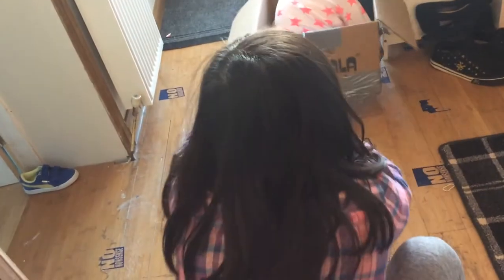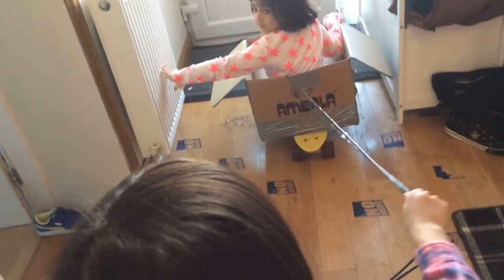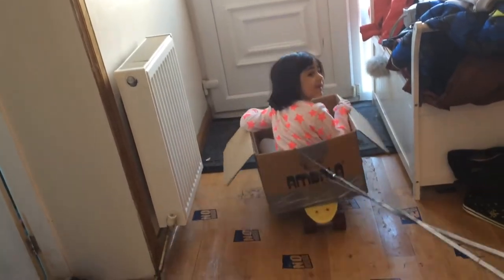Okay, ready, let's go! You're also gonna want a rope if you really want to push them. It doesn't even need to be humans in it — you can also use it if you're going shopping and your legs get tired, you can put your little ones in it and push it.